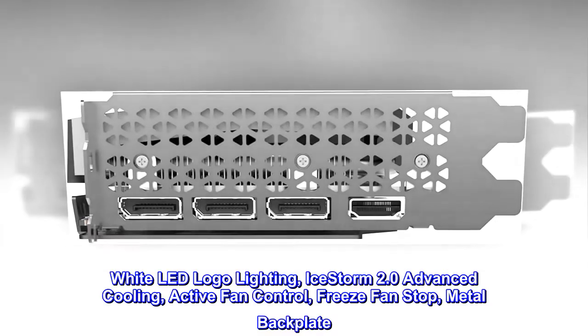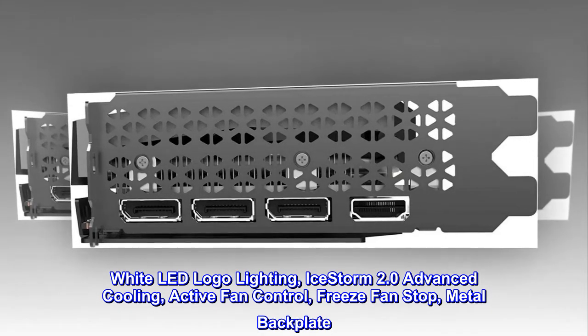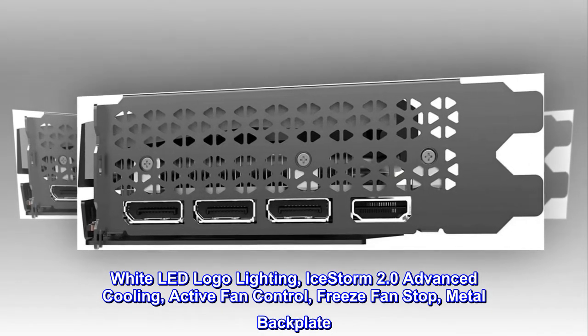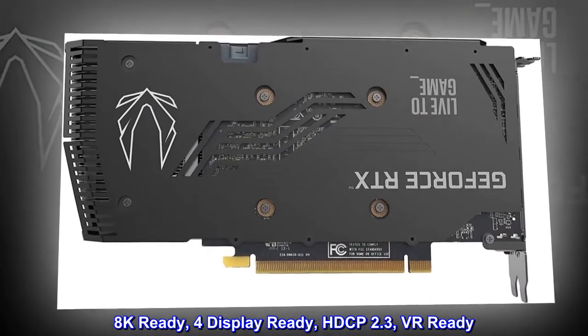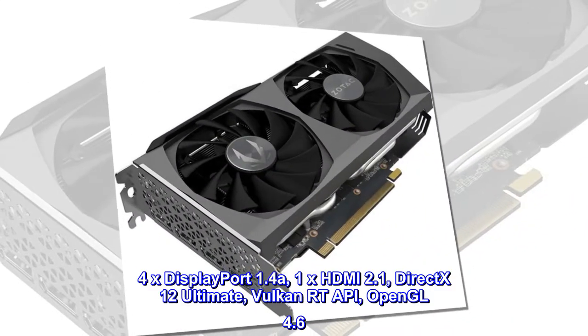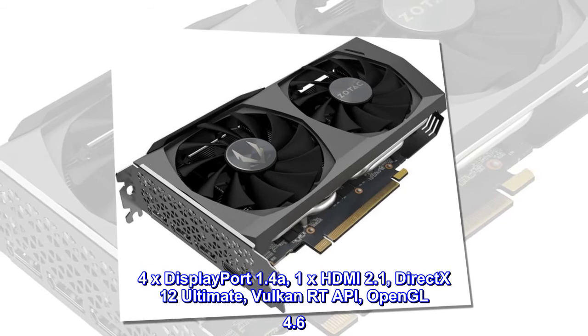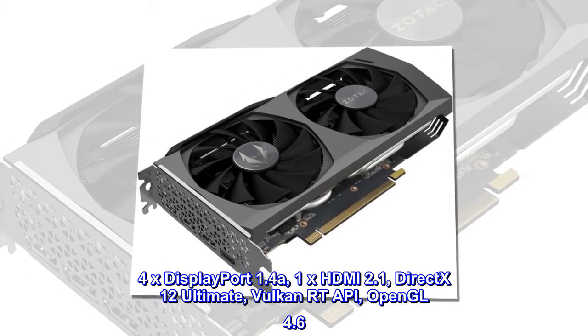White LED logo lighting, Ice Storm 2.0 advanced cooling, active fan control, freeze fan stop, metal backplate. 8K ready, display ready, HDCP 2.3, VR ready, 4x DisplayPort 1.4a, 1x HDMI 2.1, DirectX 12 Ultimate, Vulkan, RTAPI, OpenGL 4.6.